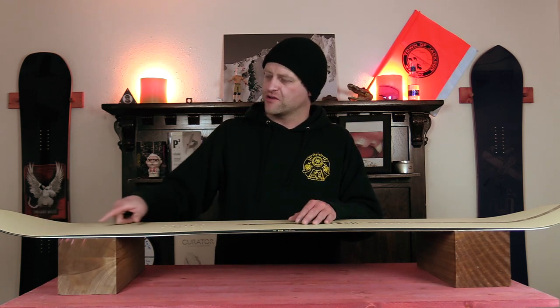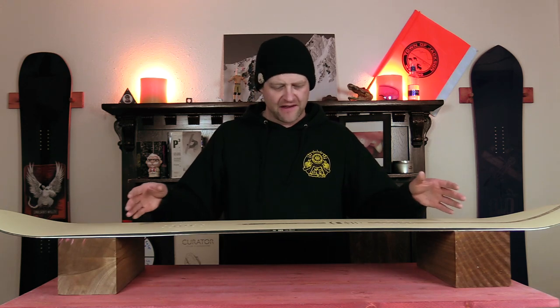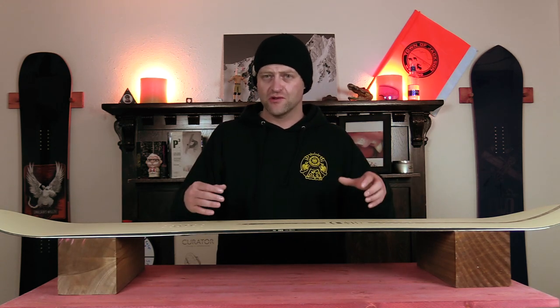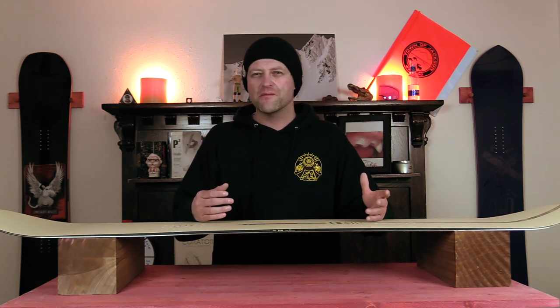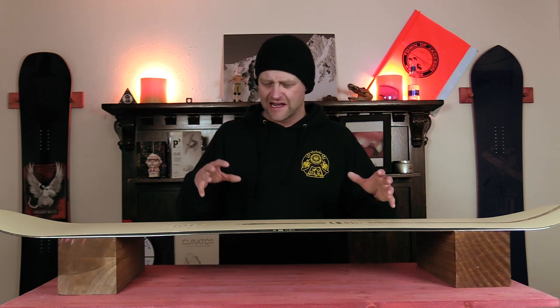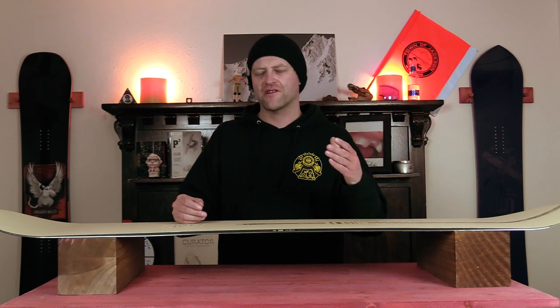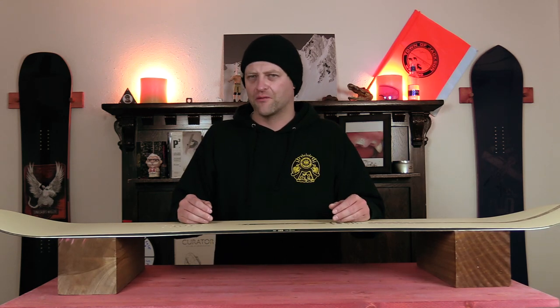At high speeds you do get some chatter that resonates back underfoot out of the tips, and then the center section is predominantly stable due to the camber section. When you get into really rutted-out terrain, if you're not paying attention you'll get knocked around — keep those knees bent. This board isn't going to plow through everything in its path; it more or less wants to roll up on top of it, so if you're not paying attention you're going to get bucked around.